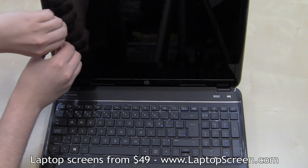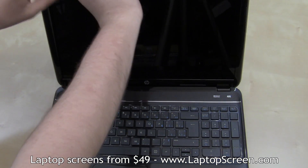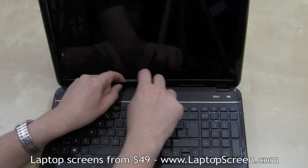At this point, the bezel can be removed. Start at the left inner edge and gently unsnap the bezel from the display assembly by continually applying outward pressure all around the perimeter of the bezel.